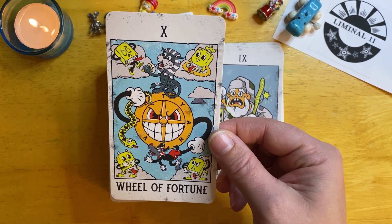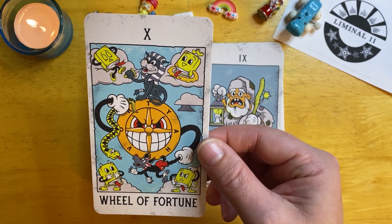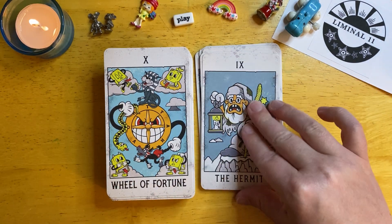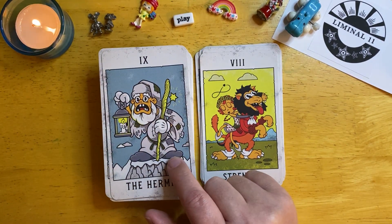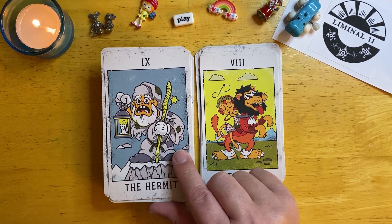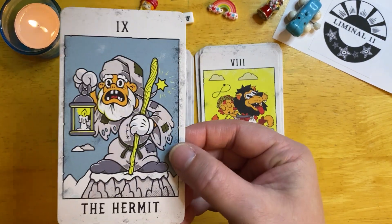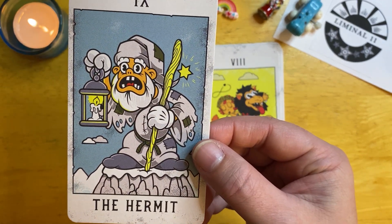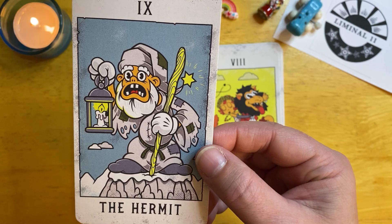This Wheel of Fortune — I was kind of like, what? He looks angry. I'm not sure. Look at even these little characters — what is happening? Even with the Hermit, the Hermit is normally a very special card to me, and I'm a Virgo as well, so depicted by the Hermit. But in this one, I don't think I've ever seen a Hermit that's so distraught. What's going on with my Hermit here? Even his clothes are tattered.